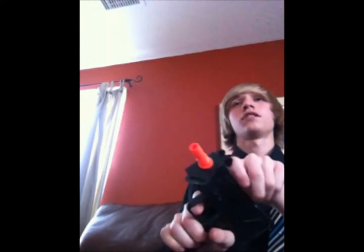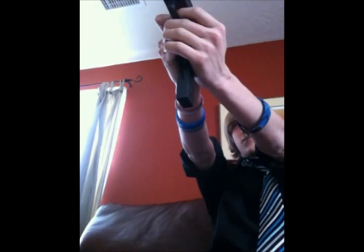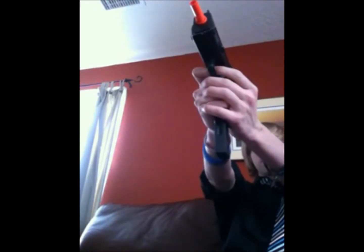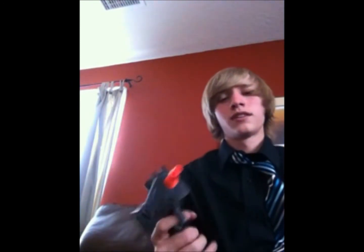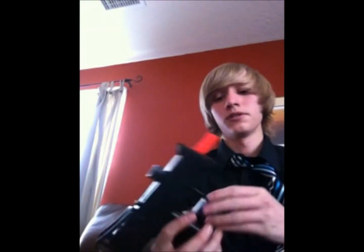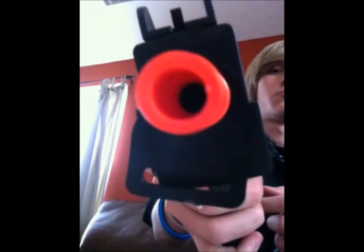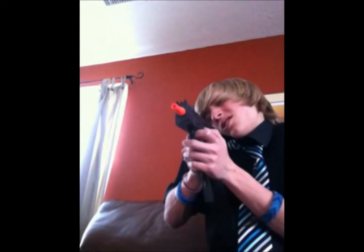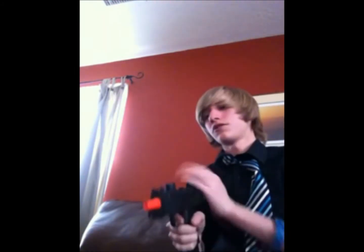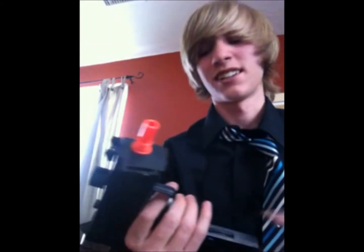I wasn't expecting that to shoot that hard. See if the sights are accurate. It's okay, I guess. Fun little gun - just playing around, shoot your friend in the face with it, I would say. Down the barrel - I shouldn't do that, it might go off. Why would you even hold a gun that close? That was kinda stupid, whatever.